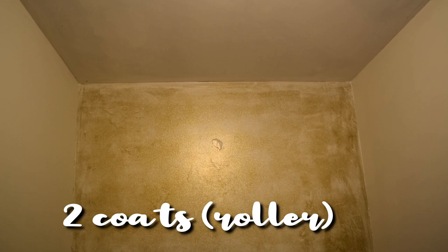So this is two coats in. I did the second coat with a roller. I think that went in much more smoothly than the brush.